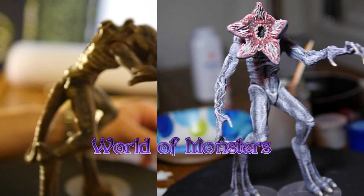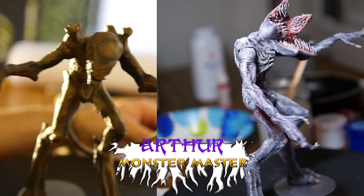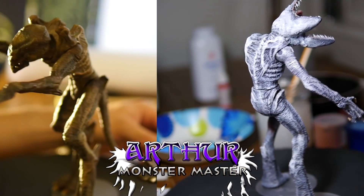Welcome to World of Monsters. I'm Monster Master Arthur. If you're a subscriber and you've seen the original video, you may be wondering why I've uploaded this.